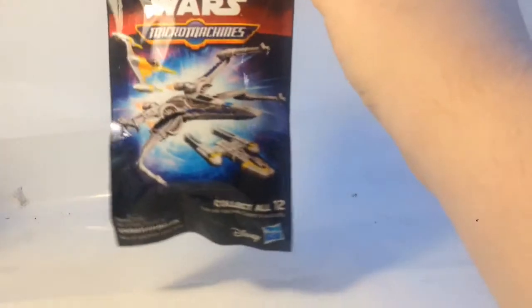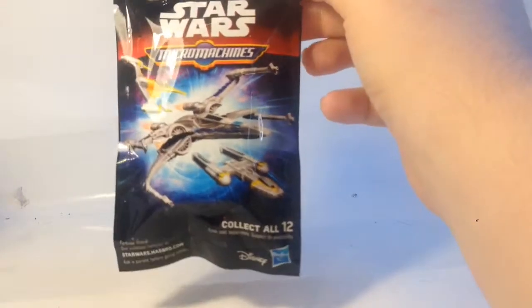Hi guys, Techspark here with another video review, and this time we'll be looking at the Star Wars Micro Machines figure series.